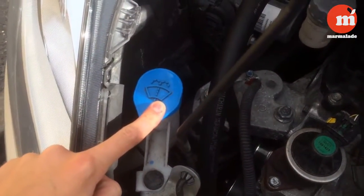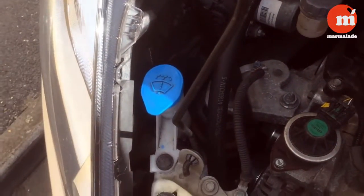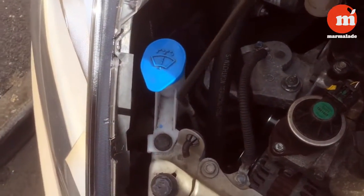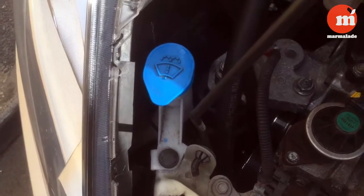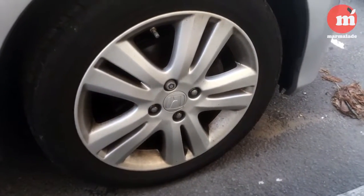Another thing I like to do before going anywhere is check the windscreen washer fluid, especially in summertime when you get loads of bugs and dust. Always helpful to have that filled up nicely.